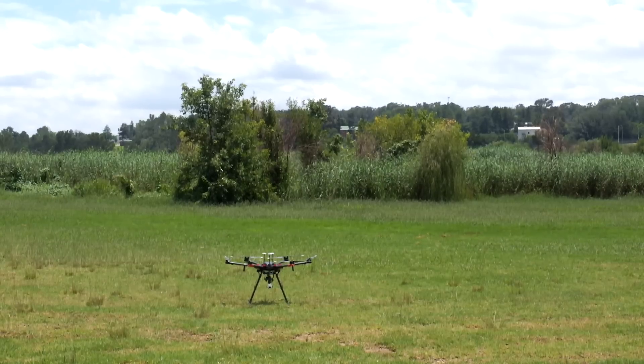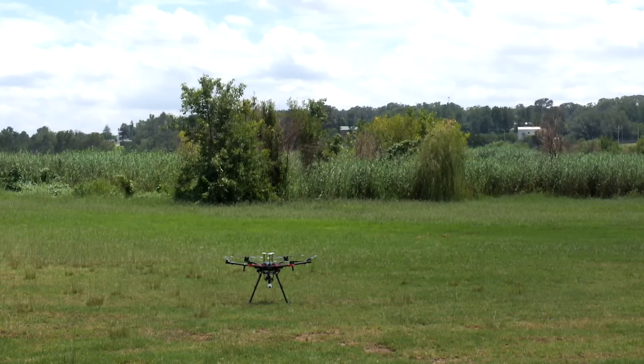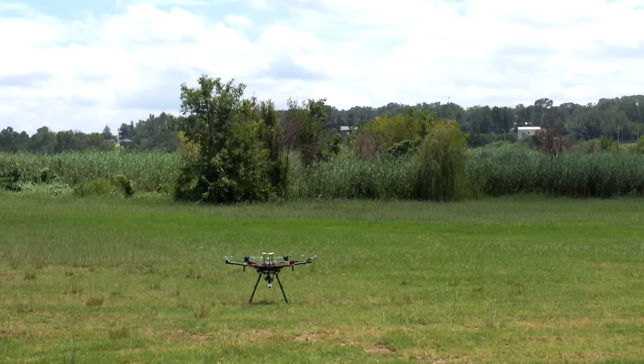Everything looks good. I've got a warning sign on the camera. I'm not sure if I'm having issues with my Z3 camera, but it is pointing down. There is image coming through and it's allowing me to fly. So I'm gonna take off now.